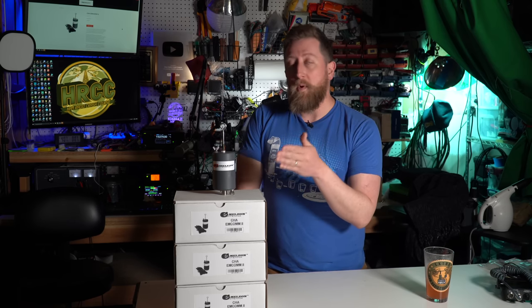Hey everybody, thanks for watching. If you haven't already, give me that thumbs up, click subscribe, and I am going to be giving away two of these antennas — I'll give you more details as we get further along in the video. Also, click that bell so I can send you my videos every time I post a new one or go live. Thanks.